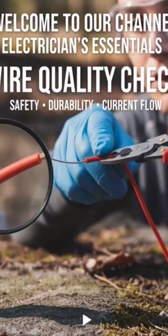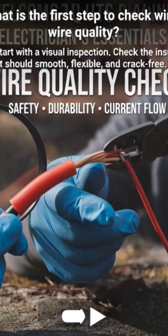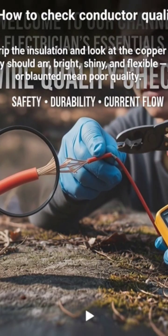What is the first step to check wire quality? Start with a visual inspection. Check the insulation — it should be smooth, flexible, and crack-free.